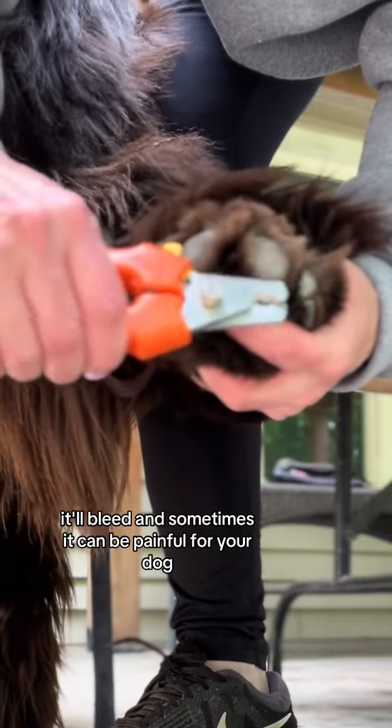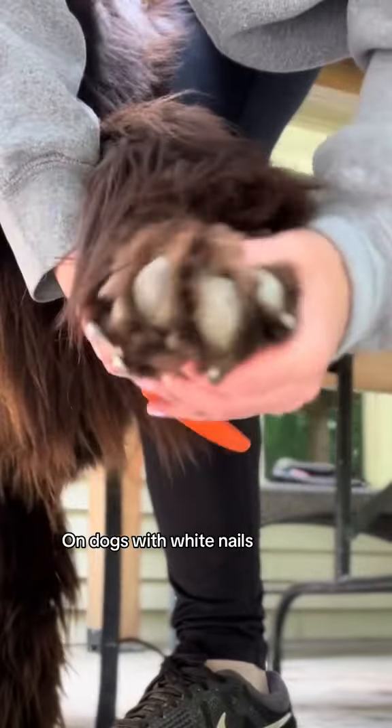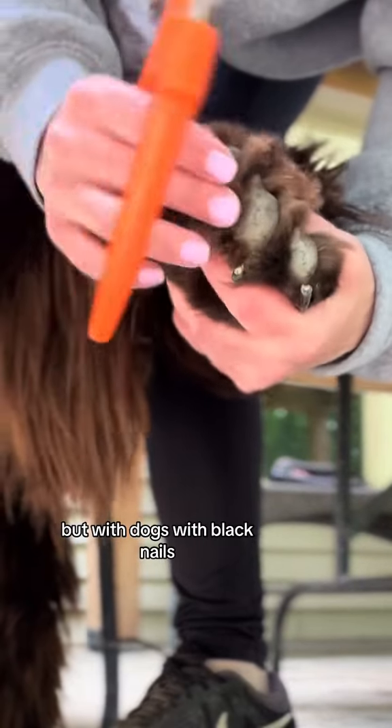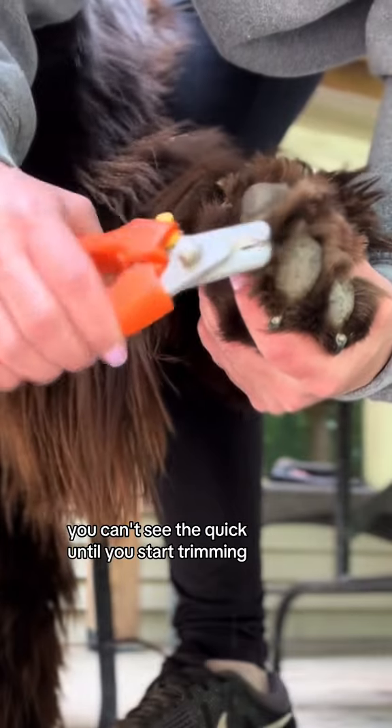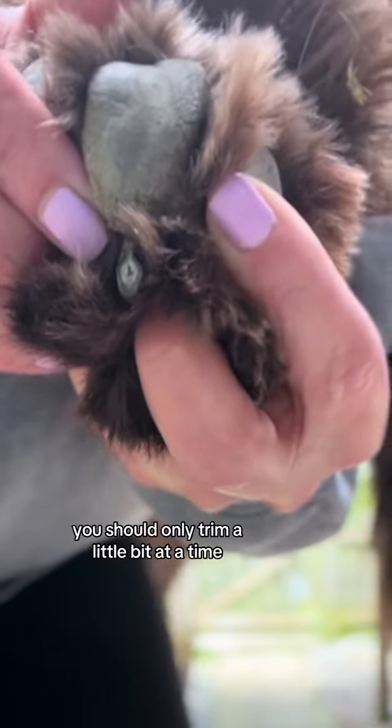On dogs with white nails it's easy to see the quick because it's pink, but with black nails you can't see the quick until you start trimming. This is why when you're trimming black dog nails, you should only trim a little bit at a time.